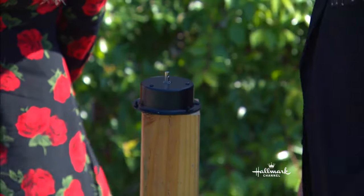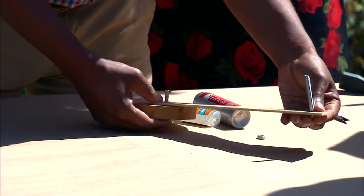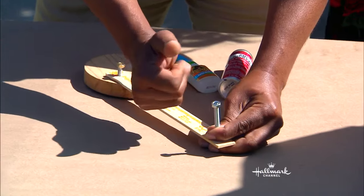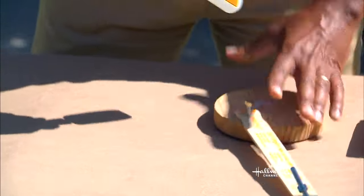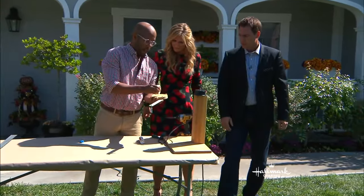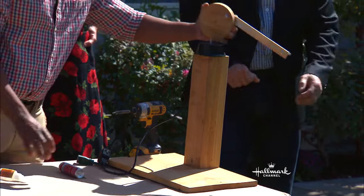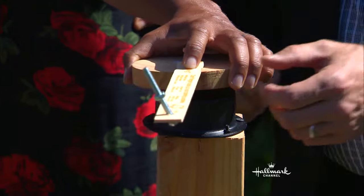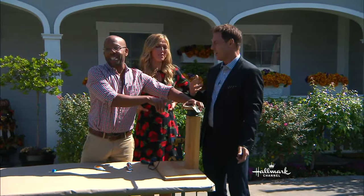You're going to screw that on, and then do the same thing with a longer piece on this end. That's going to act as our mechanism to actually move the guy. Then all you're going to do is take this, add a little bit of Gorilla Glue — which fixes everything. Put a few drops down on the inside here and glue it. You can't go wrong with Gorilla Glue. Let that set up.